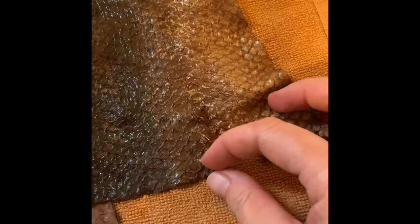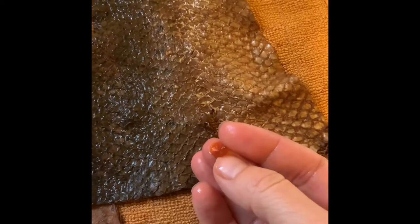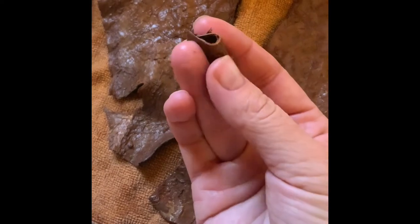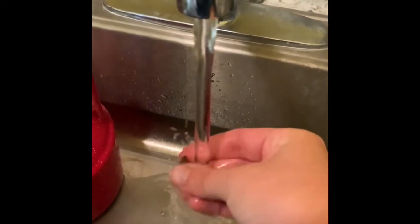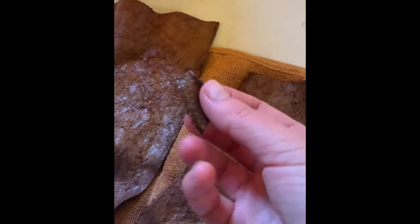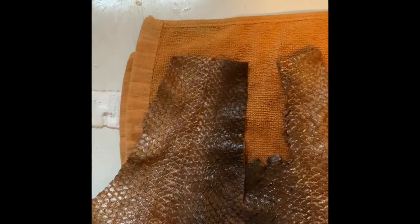Here you can see what happens when you happen to leave a scale behind — it also gets tanned. Next, we're going to test the fish skin. I find the thickest part of a fish skin and clip off a small piece, then look at the middle of the clipped part to see if the color has reached all the way through. Then comes the hot water test: run the fish skin under hot water for at least 30 seconds to a minute — if it is not fully tanned, it will fall apart in your hands. Our piece survived and still looks good, so I'm going to call these skins done.